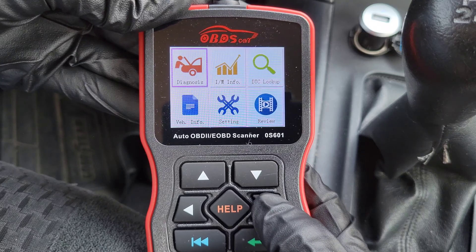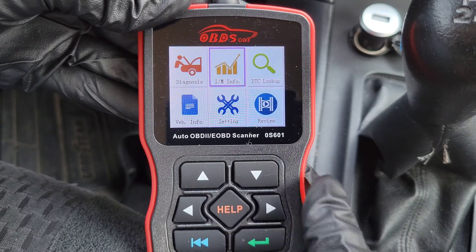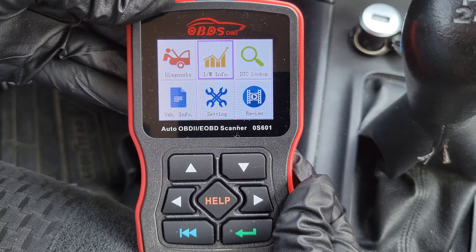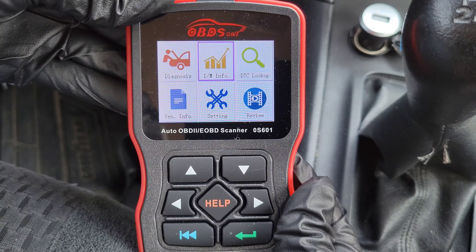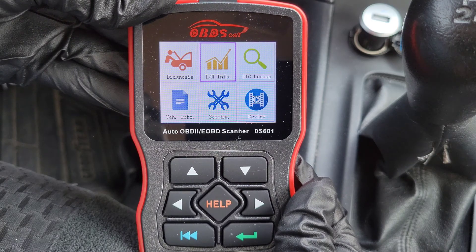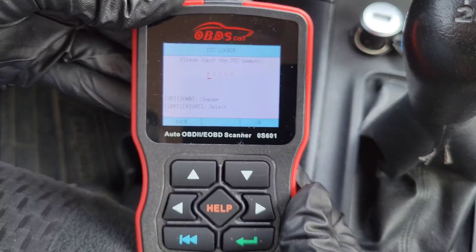We're going to go through each of the options. The first one is Diagnosis, but we're going to do that one last. The next one is I/M Info, which is the I/M Readiness — you can also access that through the Diagnosis option, so we'll talk about it then. From the main menu, when I go into it, it just loops back to the main menu — not sure why it's doing that.